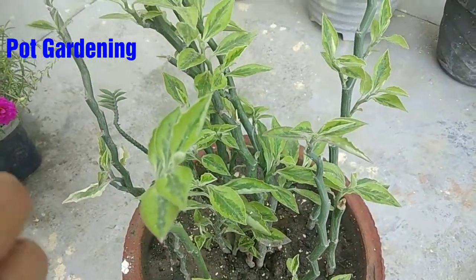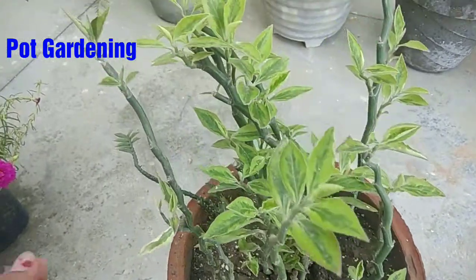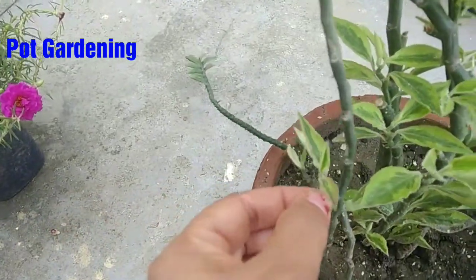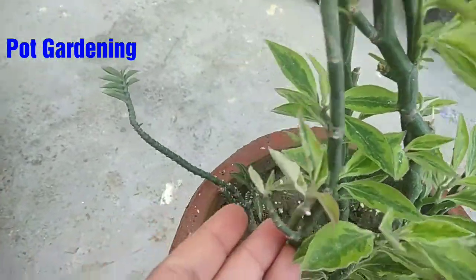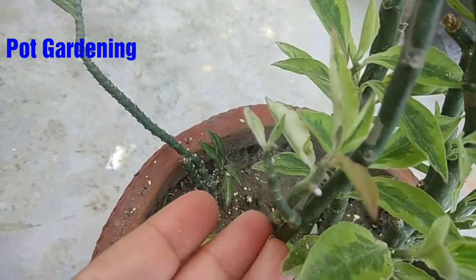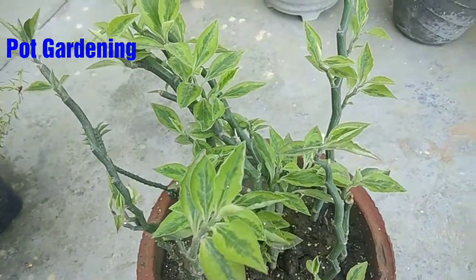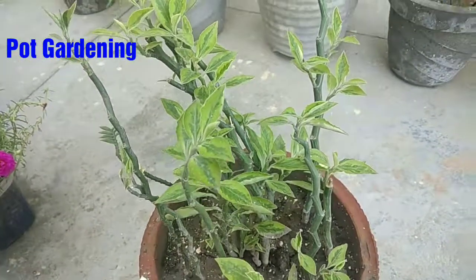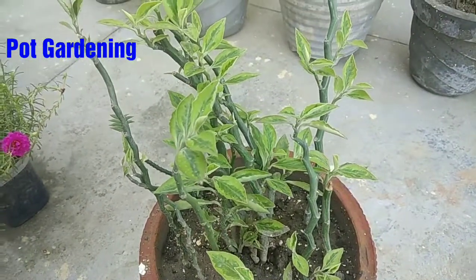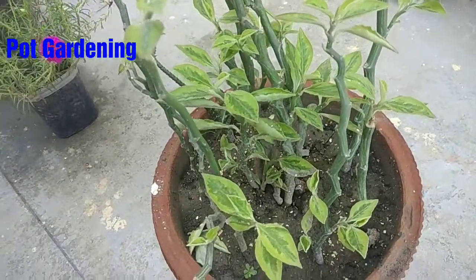We have to focus on this one. When we cut it, it has a white color — the sap of the stem. It causes a little bit of irritation on the skin. When you use it, you can use gloves if you have irritation, then wash your hands. It will be very good.